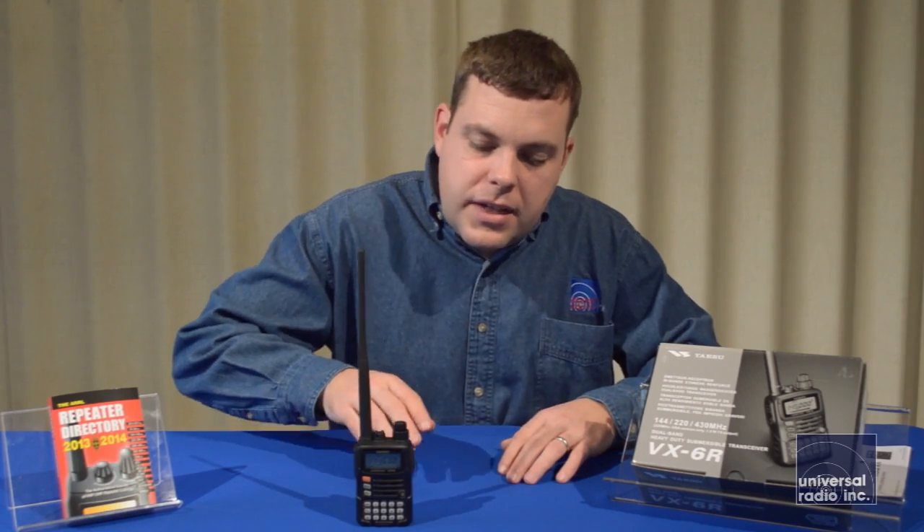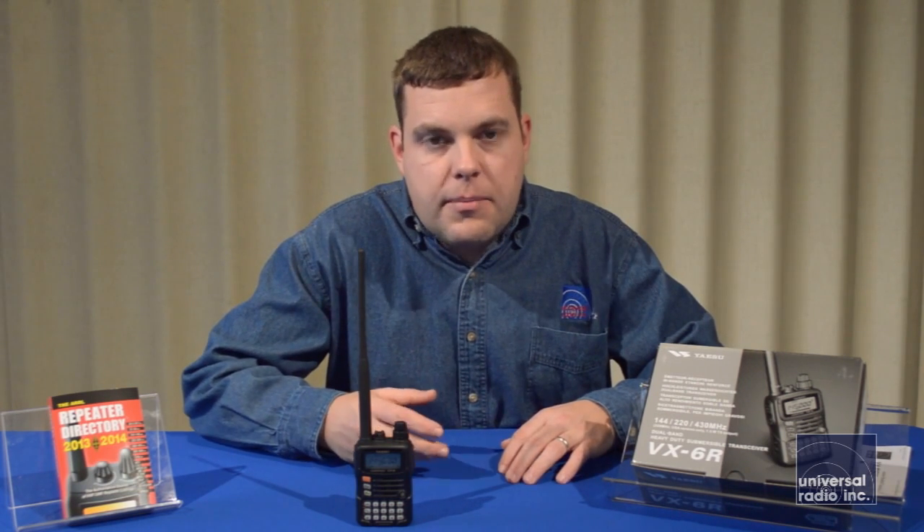Some of the other features we like: it's got a fairly large display that's going to be very easy to read. The display and the keypad are both backlit.